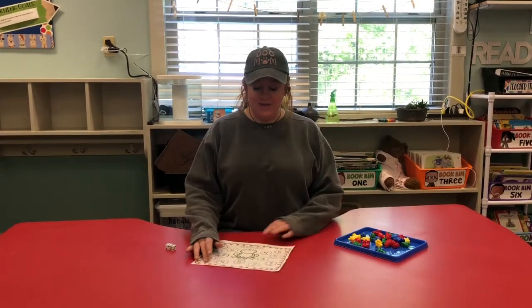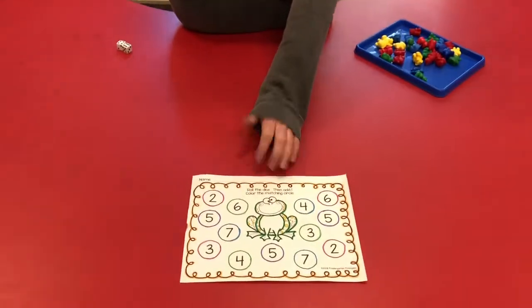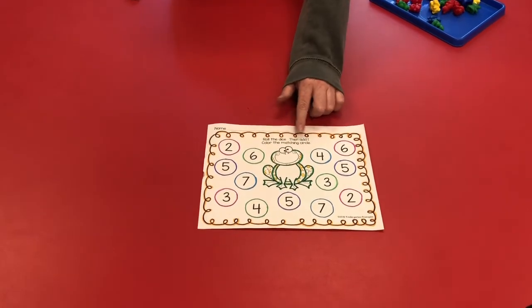Good morning, Pioneers. So today in small groups we have a fun activity. You can find this in your take-home pockets or on the online resources tab on your tab pulls report. So this is another roll the dice and color them, but this time we're going to roll the dice and we're going to add one.